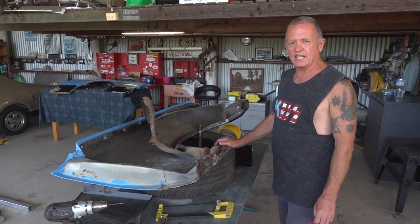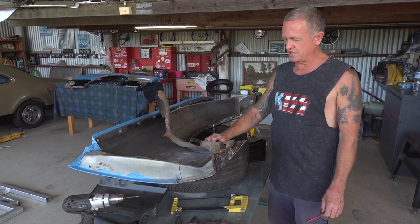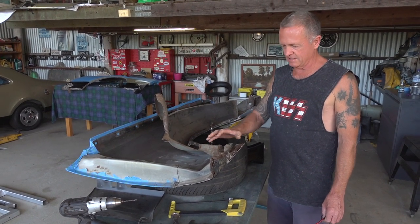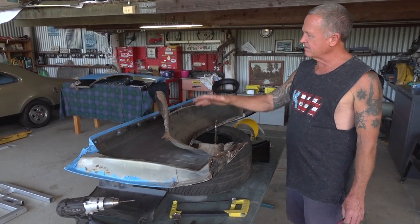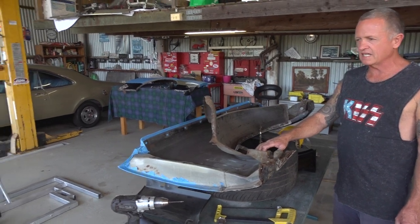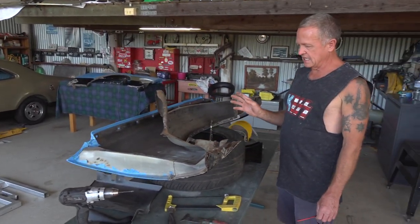G'day, how you going? We're back here again today and we're on the HK/HT Holden mudguards — front mudguards — doing the rust repair. This is to follow the video from the other day of actually removing the guards off the car. They came off the Monaro over there and now we're at this stage.